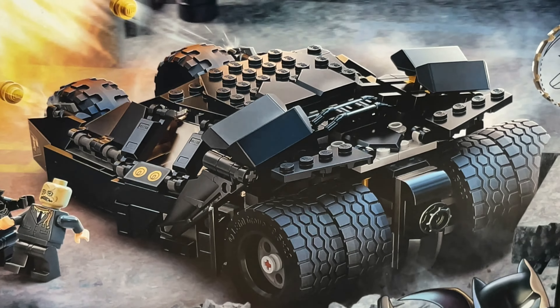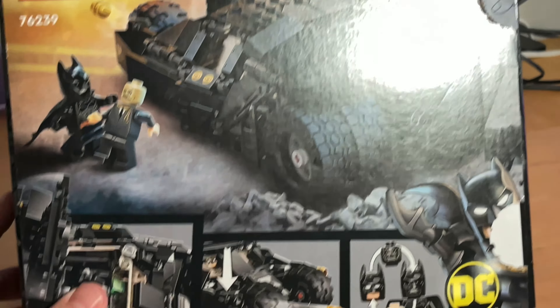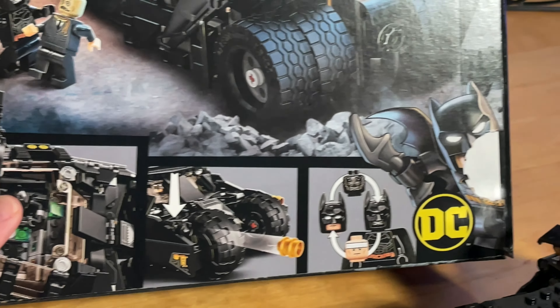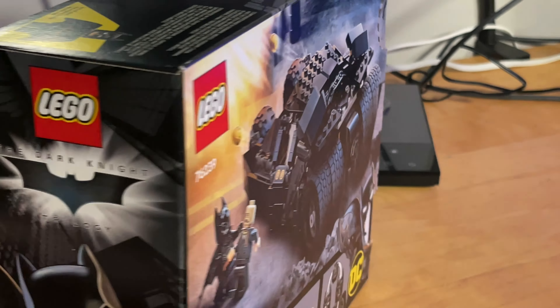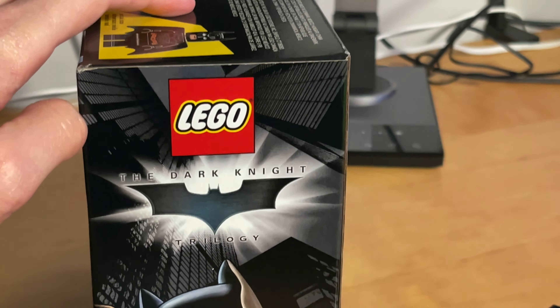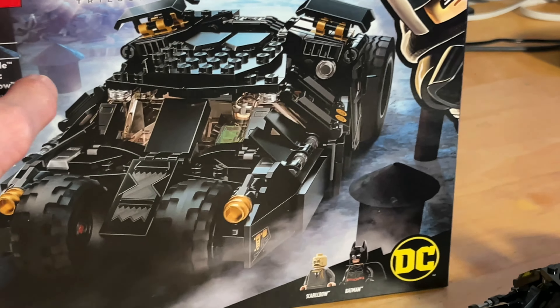You can see the two figs at the bottom with the DC logo. The backside shows you the set, a few of the features, and an alternate head for Batman. It's the punch-style boxes — Dark Knight trilogy again, Lego. So there's the box.